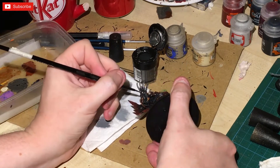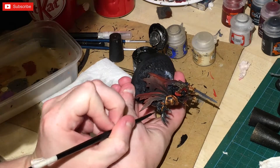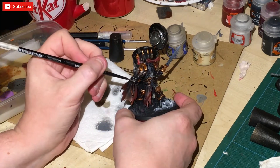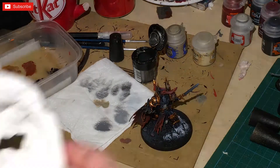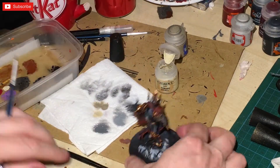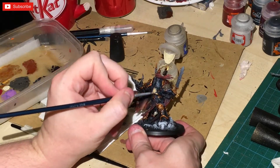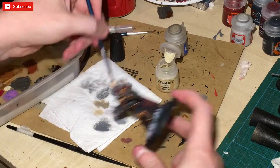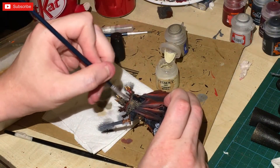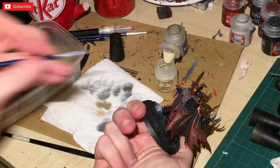I've gone back to hand painting the silver bits on the claw — I should have done that at the same time but was waiting for it to dry. Then Tyrant Skull, again dry brushed with the small dry brush, onto the bone features. I also did a little bit across the cape — it finishes the cape off quite nicely with just that little bit of Tyrant Skull.